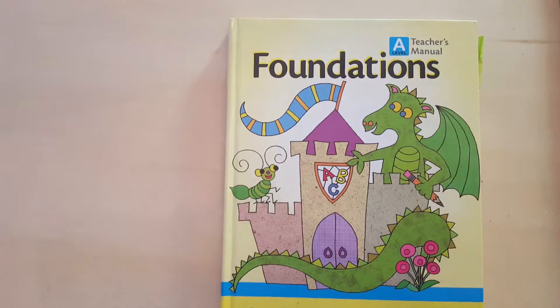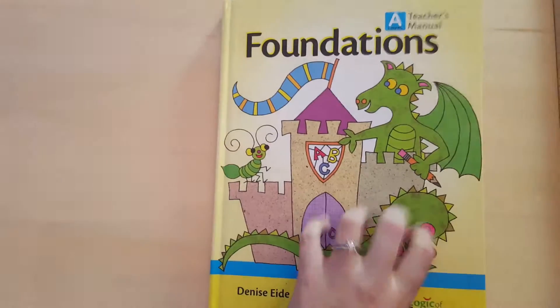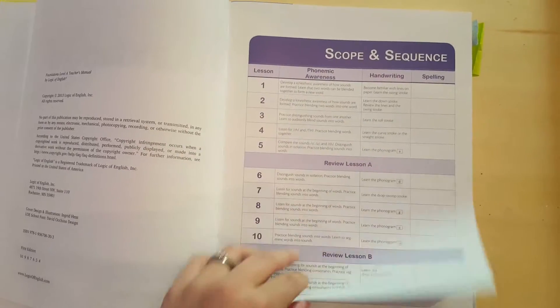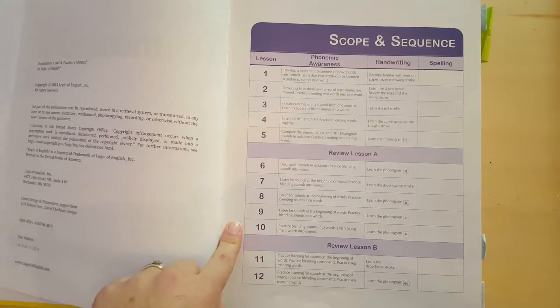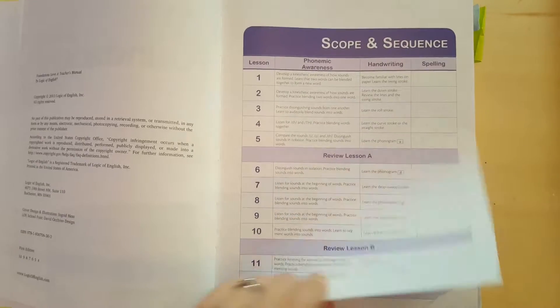Let me show you a little bit inside and then we'll go into more detail about how we use it. So this is the teacher's manual — it's a nice hardcover, so it will last me through more than one student. It gives you the scope and sequence, and you can see there are lessons about every five and then a review lesson.